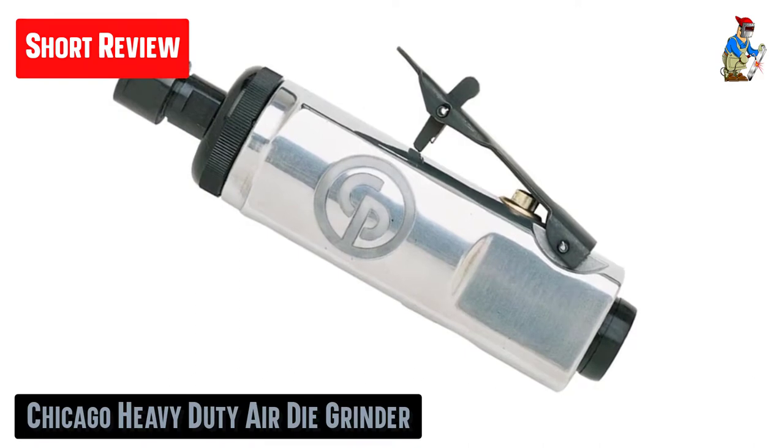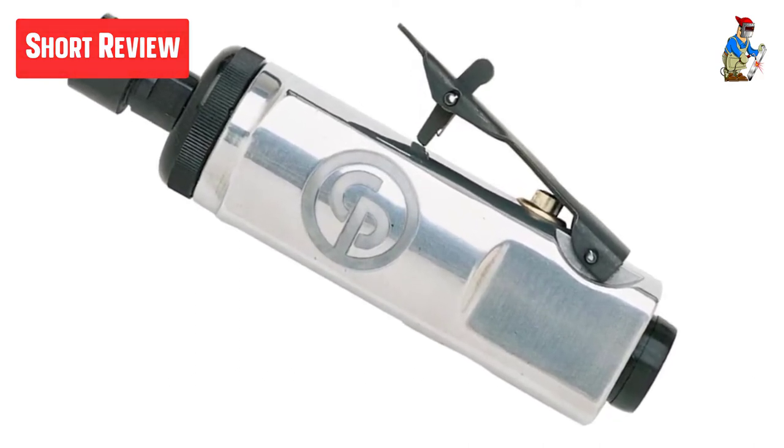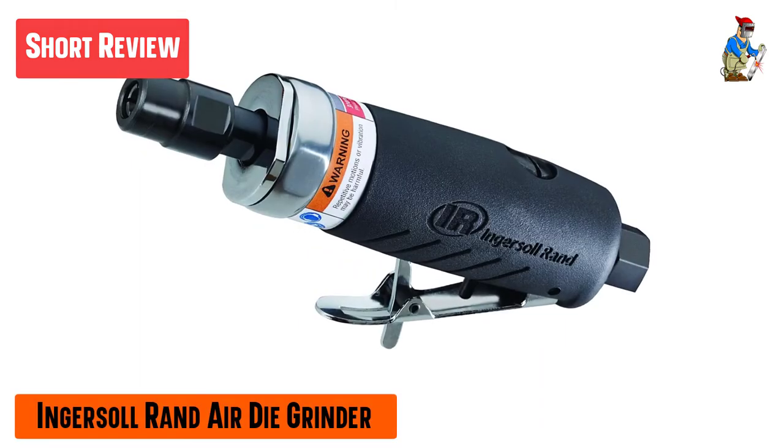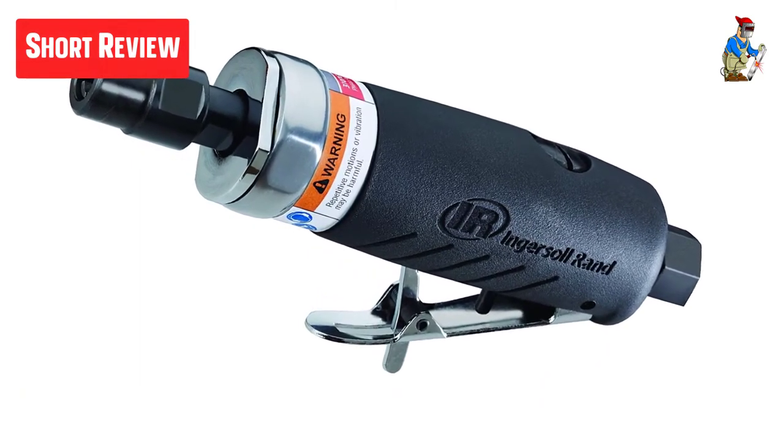Consequently, it might sometimes be a challenge to find one that fits your needs and budget. If you're looking for a reliable die grinder, powerful enough to tackle whatever you throw at it, you have come to the right place.